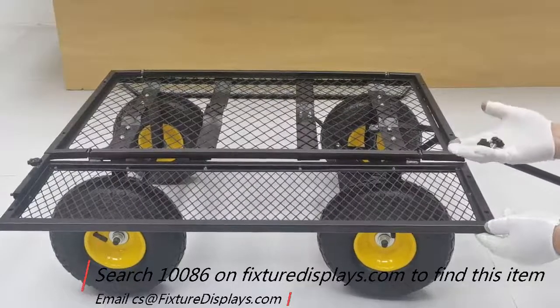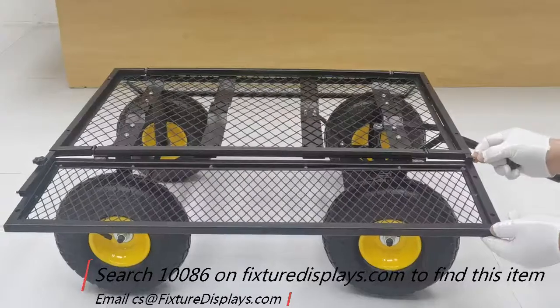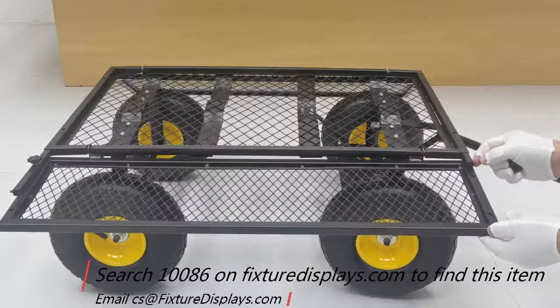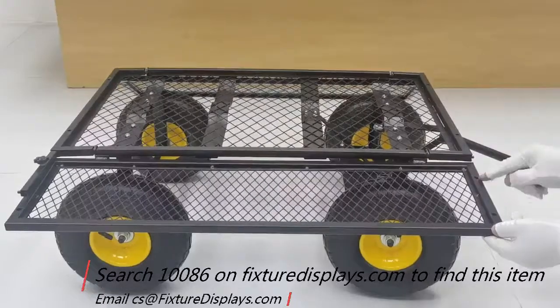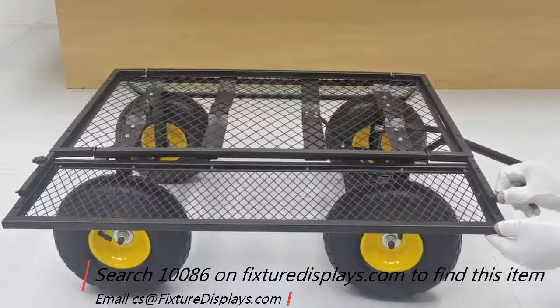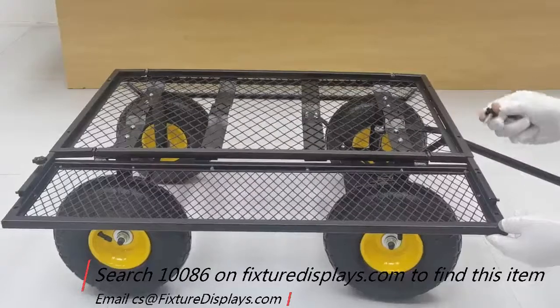You can just drop the side panels and let them dangle. Or if you want a bigger bed, you can pull the extender out and line up the holes, then use the removed thumb screw to fasten the extender to the side panel.